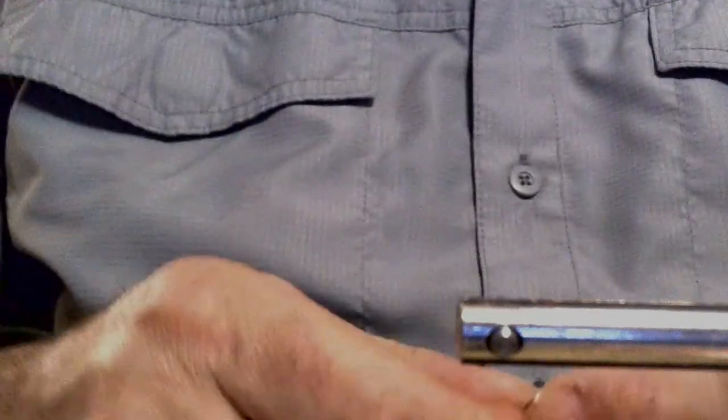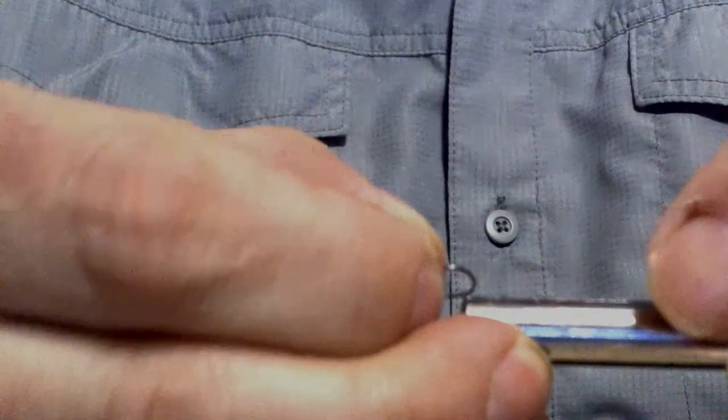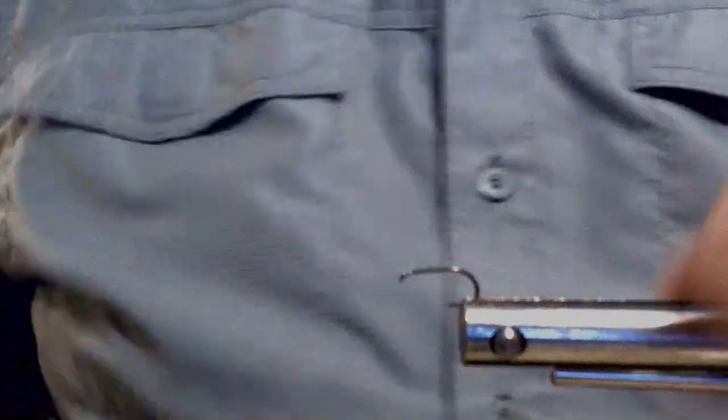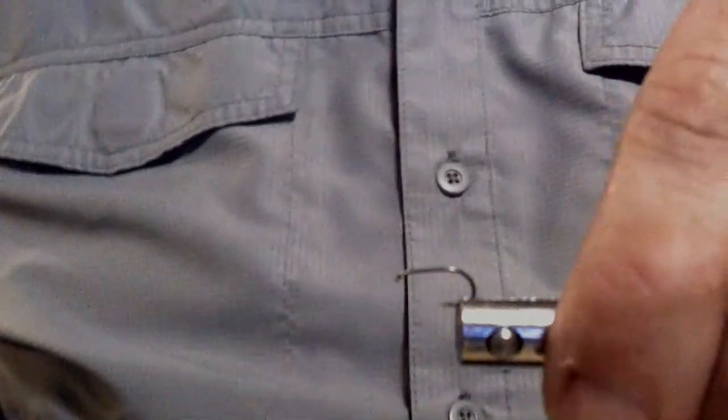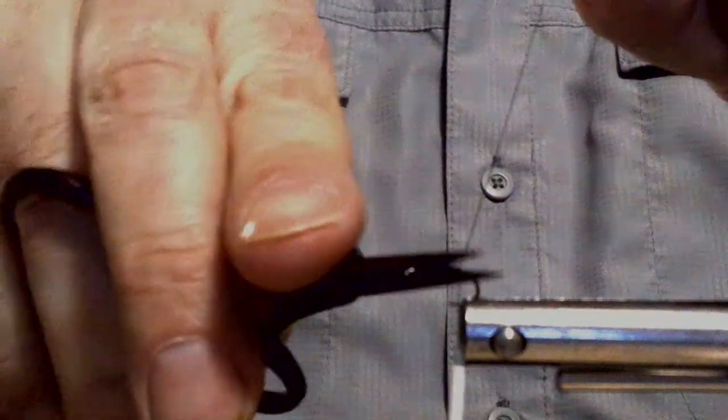The next fly is the BWO version — a little smaller. I thought I had some made up but didn't — that's okay, we can tie one up. We're using size 16; you want to tie these in 16 or 18. Same nymph hook as before, the 633 from Firehull. I really like their hooks, though now I have to order them rather than get them from the store. Go ahead and get the thread started — you can use black or switch to olive if you want.